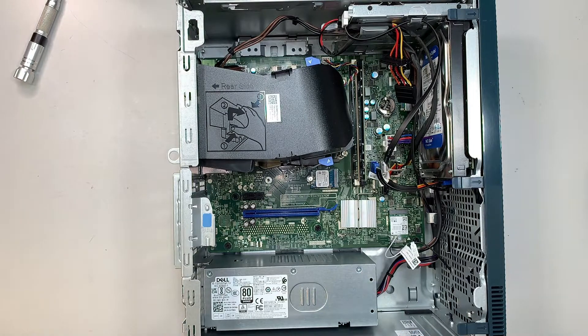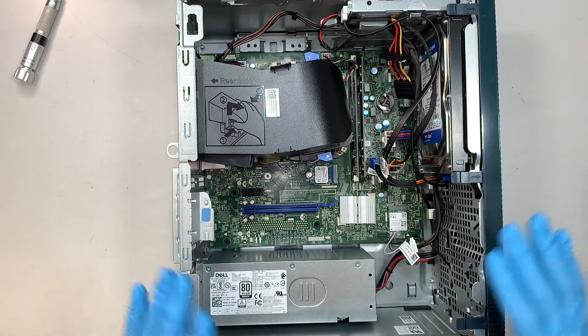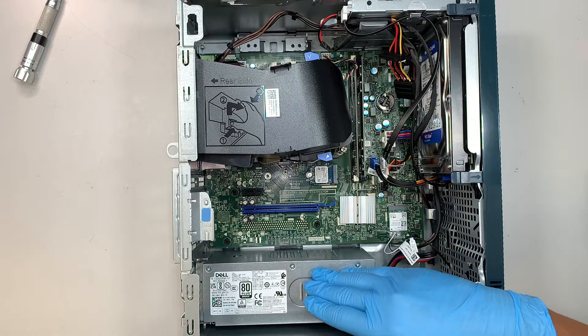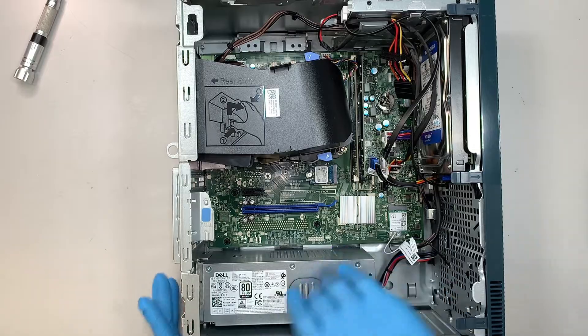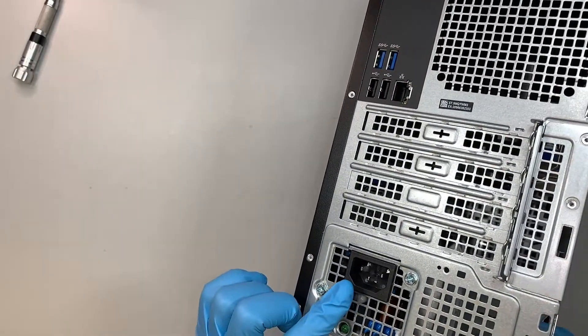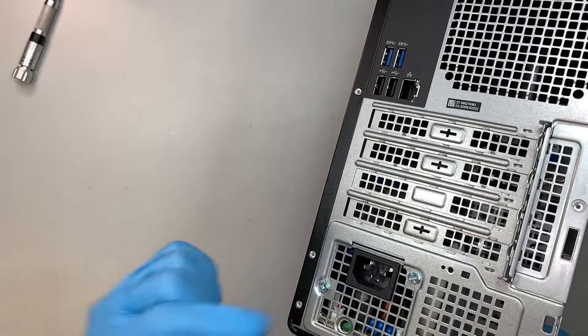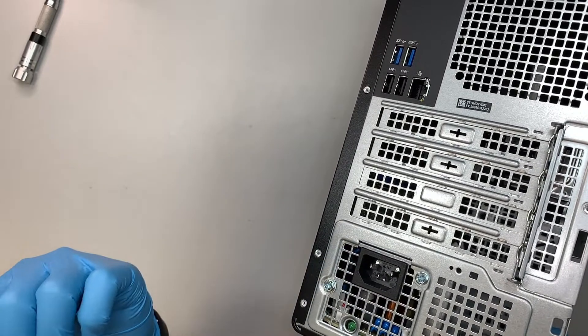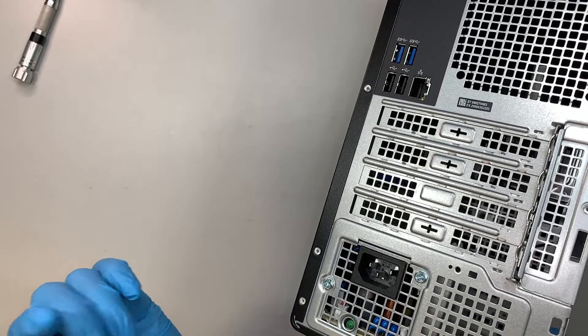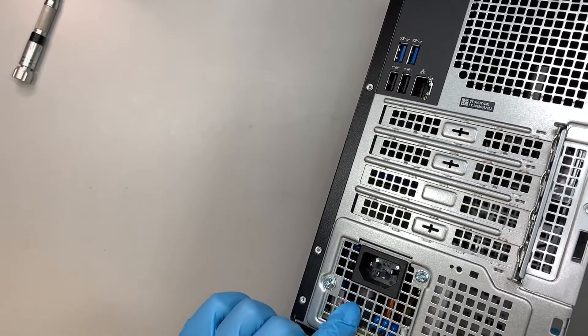Once you have removed the side panel, you can see the entire desktop. I'm referring to the power supply, which is this box right here at the very bottom. This is the one that your power cable plugs into — the cable that goes to your outlet, power strip, or battery backup. That wire comes into the power supply.